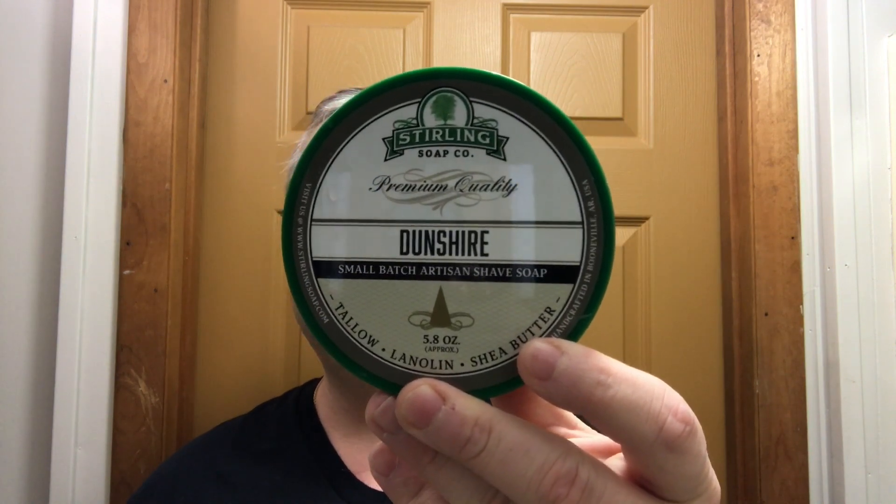Welcome back to another shaving video. Again today we're going to use Sterling Dunshave — this is a take on Acqua di Gio by Armani. Really nice scent, strength about medium, maybe a little over, about a six. It is inspired by the scent, not necessarily a dead ringer. The scent is very nice, I like it a lot. It comes in at just over two dollars an ounce, which is phenomenal.